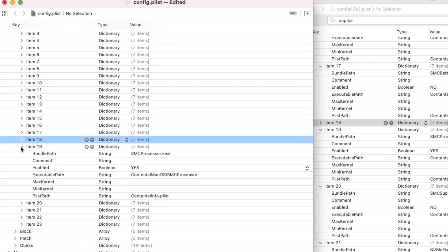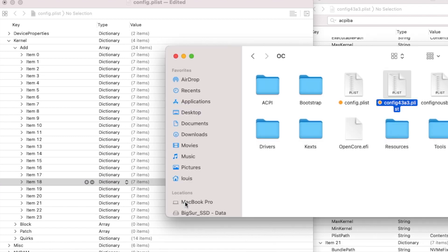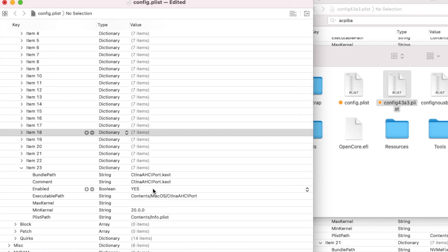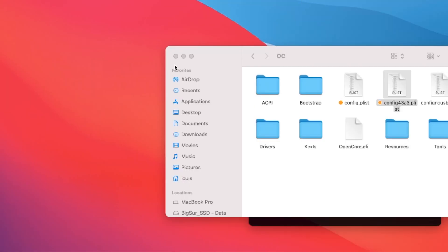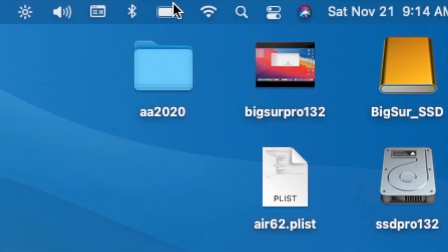In order to see the internal hard drive, you need to add CtlnaAHCIPort.kext, and the min kernel must be set to 20.0.0. I'm going to have a tutorial on how to install this. Let's reboot and make sure we have the battery working.